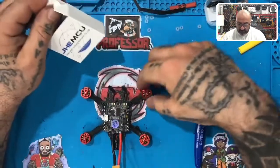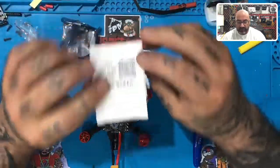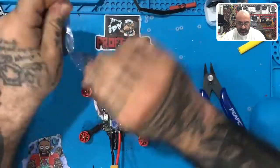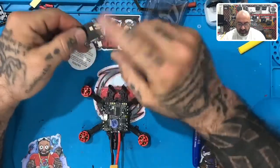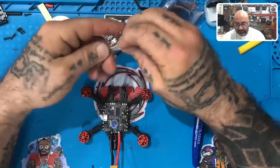Alright guys, we're back. We just finished doing the motors and now we're going to the VTX. Go ahead and open this JHCMCU box — you can put the box in the garbage. In the contents you have your antenna, which is the MMCX connection, you have your VTX, and you have your cables.